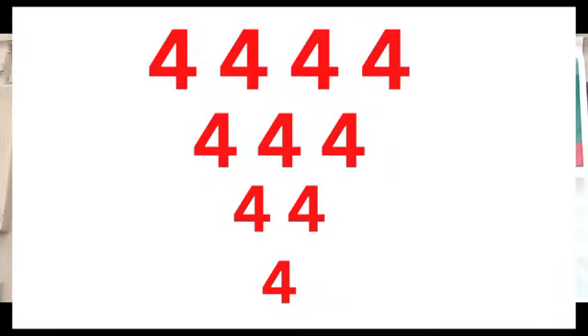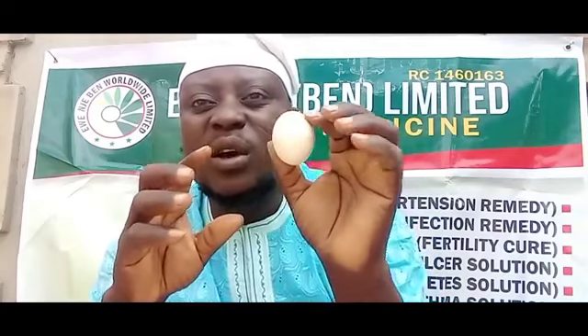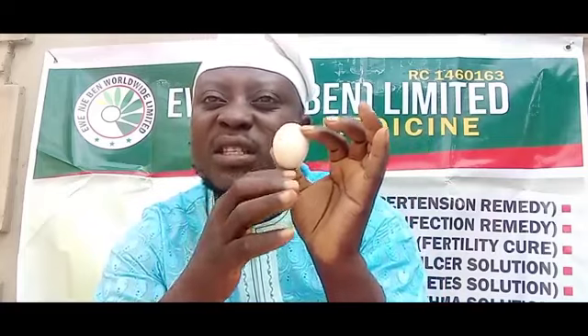What are the numbers you want to write on this egg? You can see it displayed on the screen. Just write the numbers the way I wrote them: four, four, four, four. Under that, four, four, four. Under that, four, four. Under that, a single four. Write it on the body of this egg. Please follow my instruction. If you follow my instruction rightly, you must get positive results.